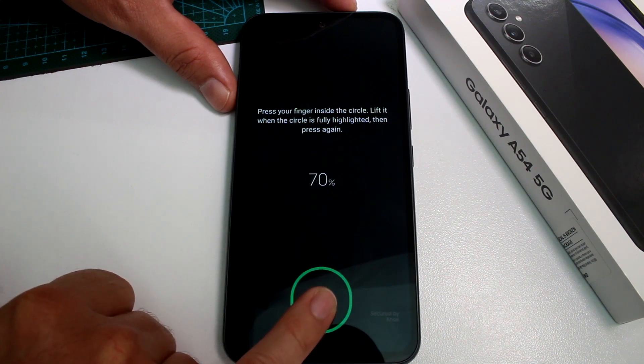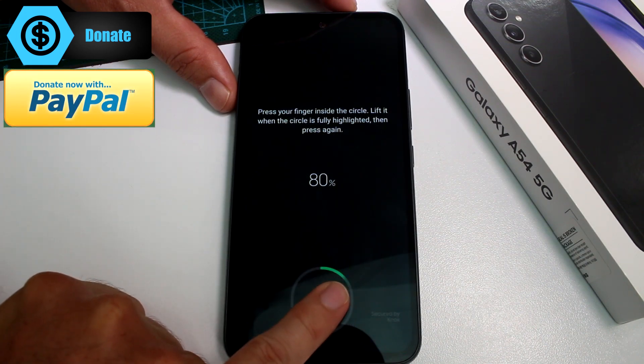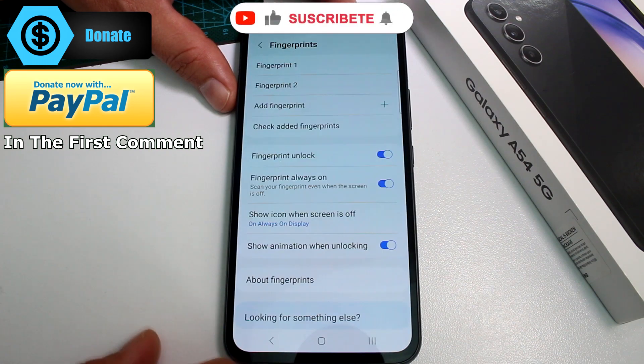Or maybe you lose that finger — I don't know — but the point is you should use different fingers. That way you can still unlock your phone if you have a problem with one finger. Okay, that's all — let's tap Done.